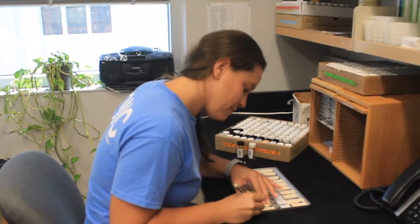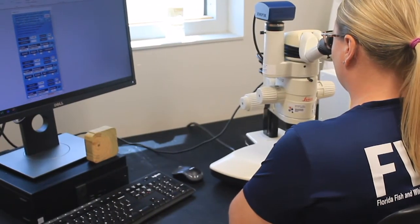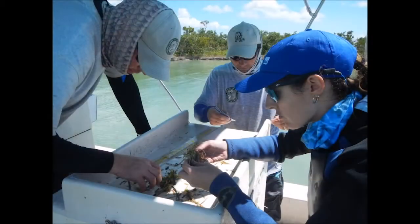Our age and growth lab processes and ages about 30,000 otoliths per year from about 70 species of fish. These ages are combined with other data including lengths, weights, reproductive information, mercury content, diet, and catch data.